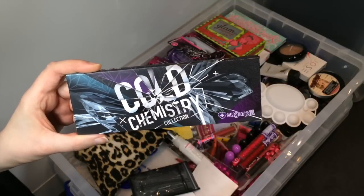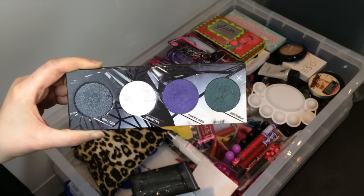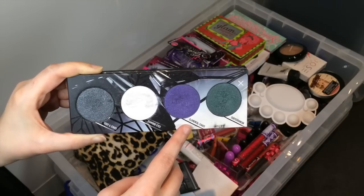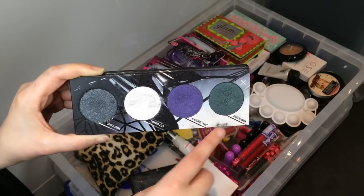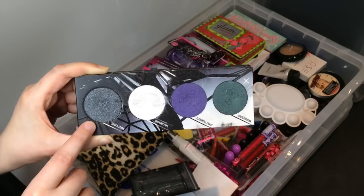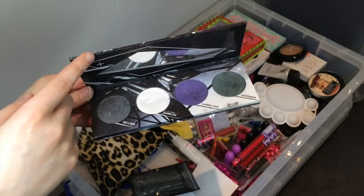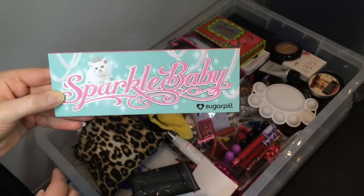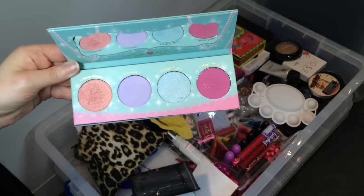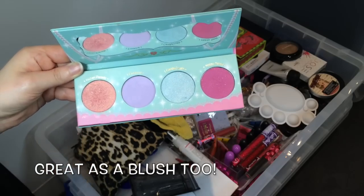Next I've got the Sugarpill Cold Chemistry collection, which has four of their dark shimmering shades that you can also get in singular form. Elemental Chaos is a really nice one if you use it over a dark purple base, with a black base Subterranean looks pretty cool, and Soot and Stars is a nice sparkly black — kind of more of a charcoal color though. This one also comes with a jagged mirror. Here's another elongated Sugarpill palette, the Sparkle Baby one, with a mirror inside and some nice pastel colors. Kitten Parade is an exceptionally lovely one as well.